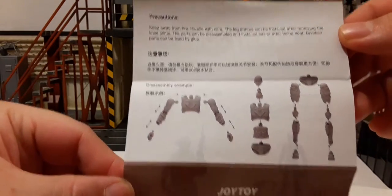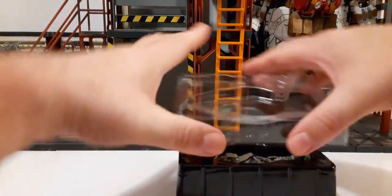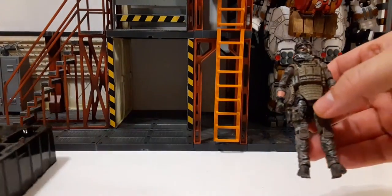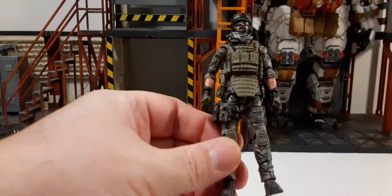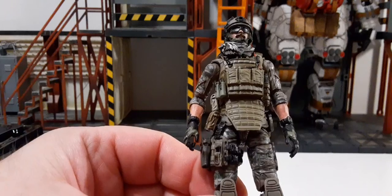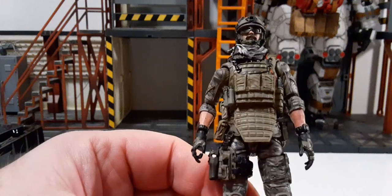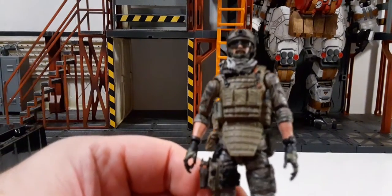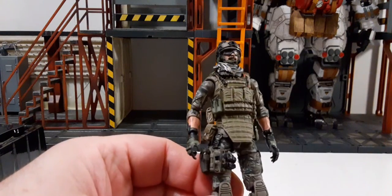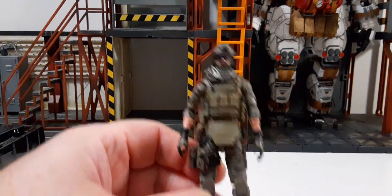There are some precautions on how to break down your figure if you need to. We'll just take off the top, slide that to the side, and take out our figure. Wow, I love the camo on this guy — this is incredible. Overall a beautiful looking figure. I heard some complaints about bad paint apps on the internet and social media, but I don't see it. I think they look relatively really nice.